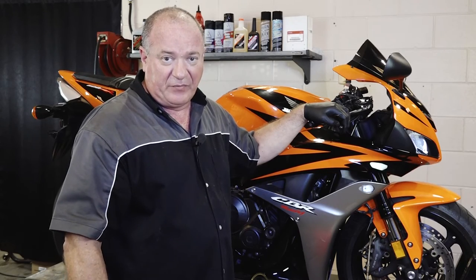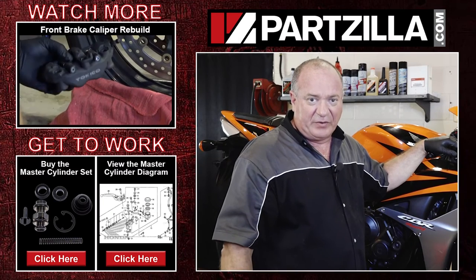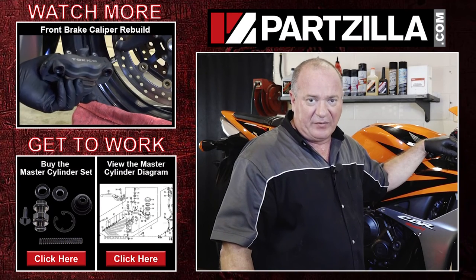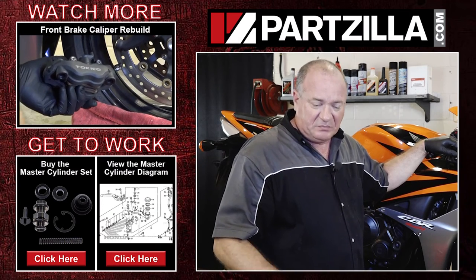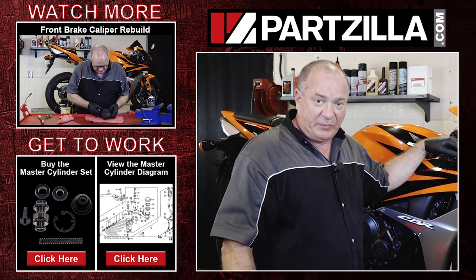Reference our video and we'll show you how to get that done. If you need any of the parts that we used, come see us at Partzilla.com — we can get you taken care of. If you have any comments or questions, leave them in the section below and I'll do my best to answer. Until next time, thanks for watching.